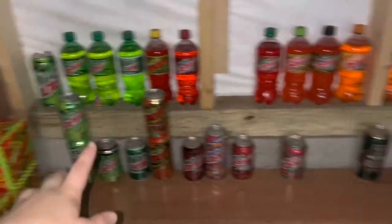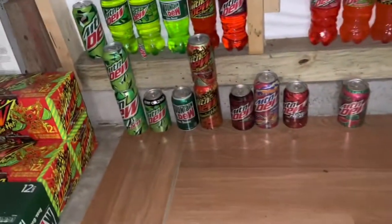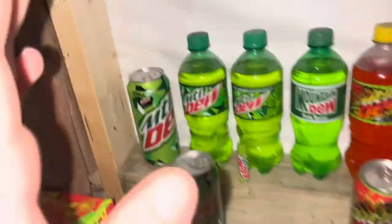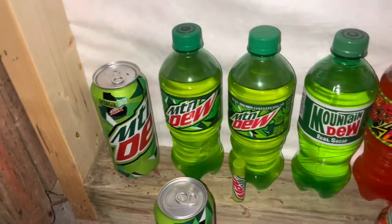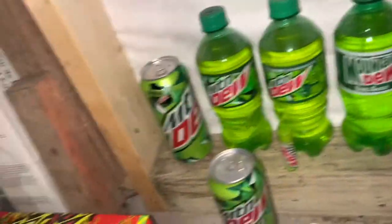Without further ado, let's get into my Mountain Dew collection. First off, I want to say none of this stuff is empty — everything I have in my collection is full. I have a certain spot for all the empty stuff. Let's get into the regular Mountain Dew stuff: the regular, the diet Mountain Dew, the zero sugar, and the variations of the regular bottles and cans.